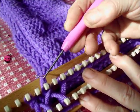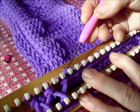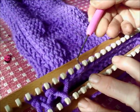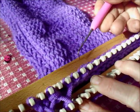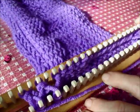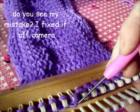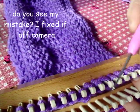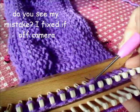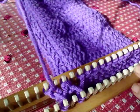Now we'll knit every stitch over in the normal stockinette knit stitch manner. What I'm actually using here is the E-wrapped knit stitch. I'm doing that because I'm using bulky yarn on this board and it's a little bit thick for the board, but I want a dense fabric. However, I don't want it to be too stiff. The E-wrapped stitch is just a little bit looser and larger than any other version of a knit stitch.